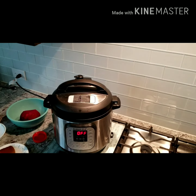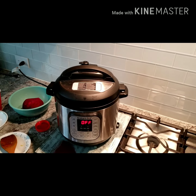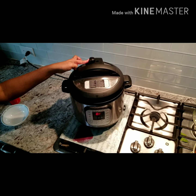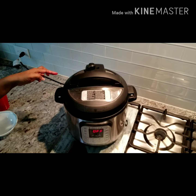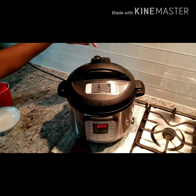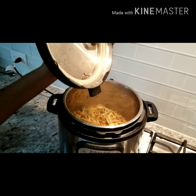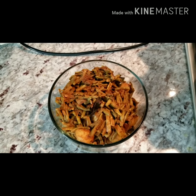Don't open the lid otherwise everything's gonna come flying at you, and I don't think that would be very fun. When I said release the pressure, this is what I meant — the knob has to go all the way inside before you take it out. Now let's eat it with some hot rice, because I'm hungry!